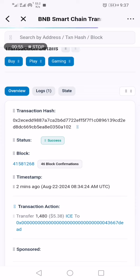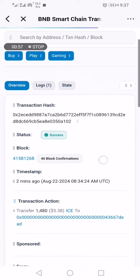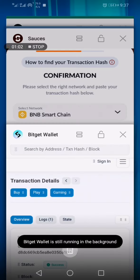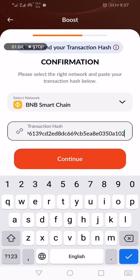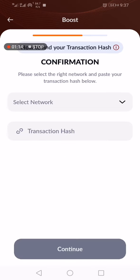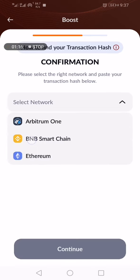Copy the transaction hash. Once it's copied, it will confirm that it's been copied. Go to your side and paste it there. They will ask you: 'Have you paid?' — yes. I've sent ICE to this address. Check that, then click Continue, select the network.